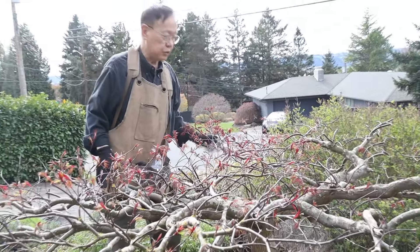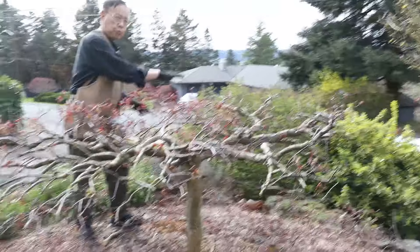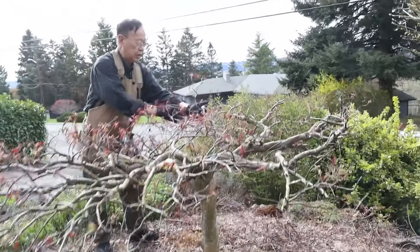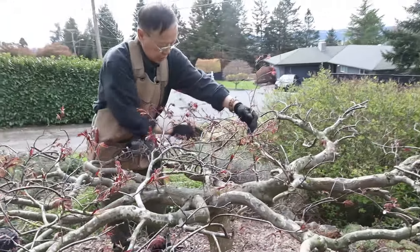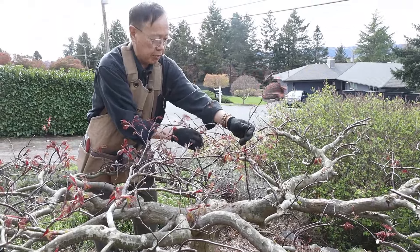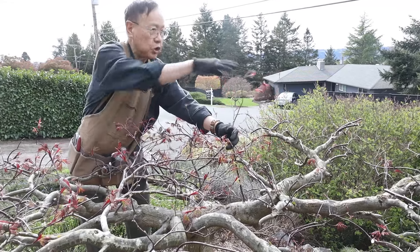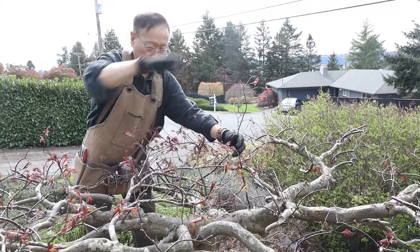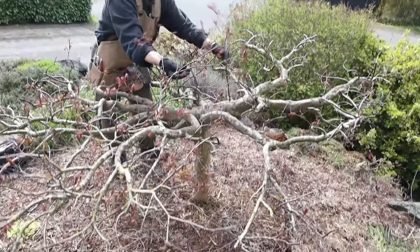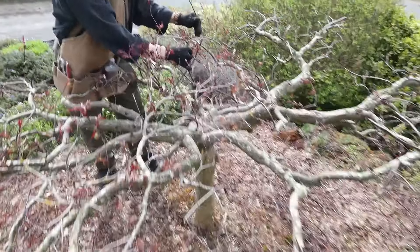This is what we're pruning — the big maple tree right here. A lot of maple trees are flat on the top, and the owner wanted to bring this up a little bit. I kept the middle section a little longer, and I asked the owner if we can bring it up in the future using a bamboo stick or metal stick. In one or two years it could grow to be this tall with a nice triangle shape on both sides — we can keep training it up to create that triangle shape.